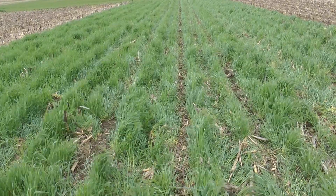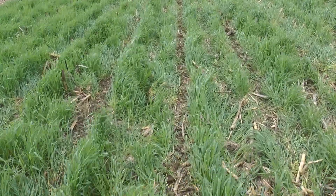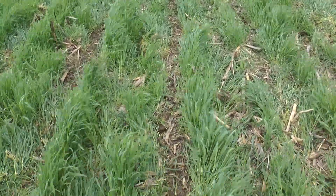We were extremely pleased with the results, seeing clean rows and excellent seed-to-soil contact with minimal air pockets.